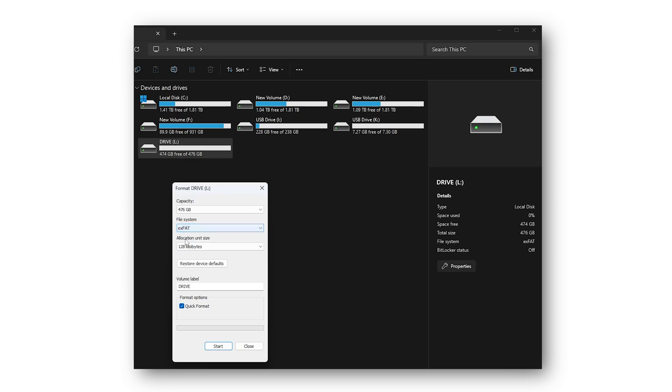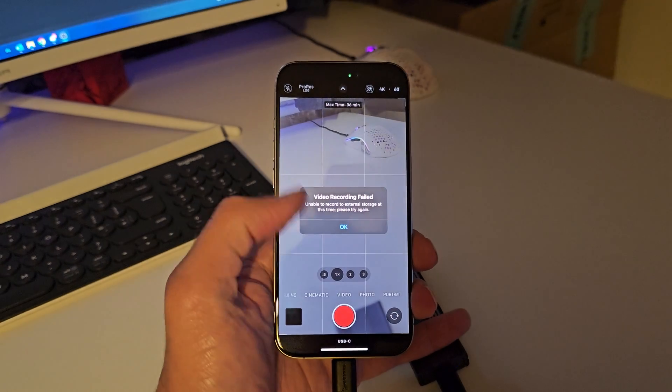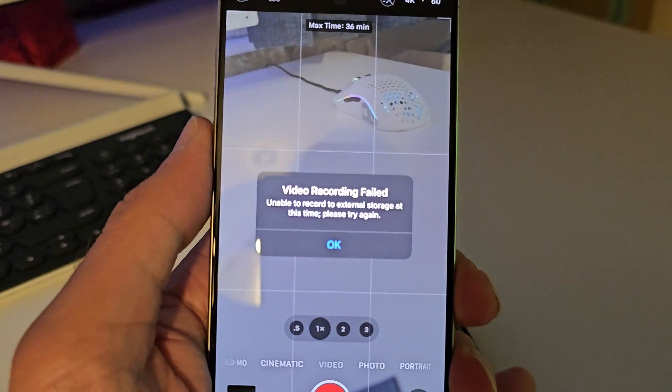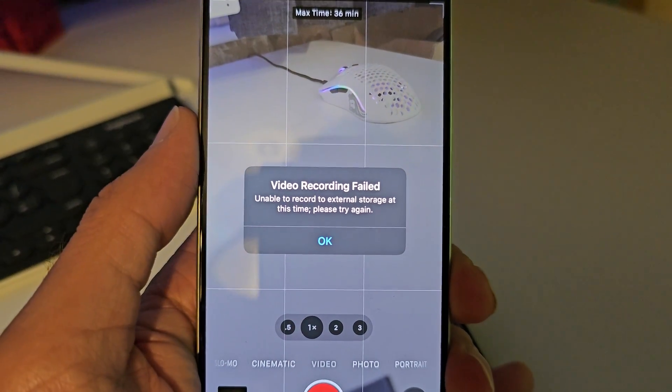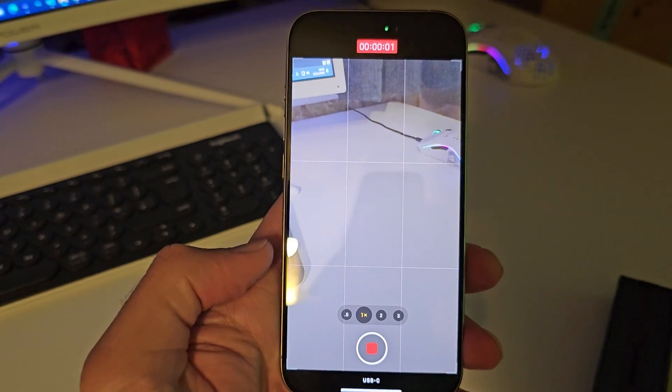But when you do get an M.2 SSD or an SSD, you need to format it before it works with recording ProRes on the iPhone — obviously different file systems and stuff. On iOS it should just be a case of plugging it in and formatting. But with Windows, you have to plug it in and format it as exFAT. If you format it as exFAT, you won't get any errors. Once you've formatted it, you plug it straight into the iPhone and you will have 4K 60 available to record externally, and it works a treat.